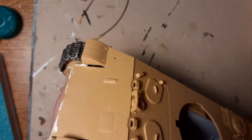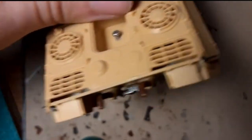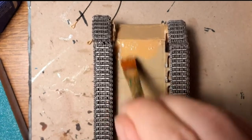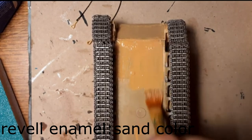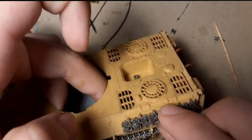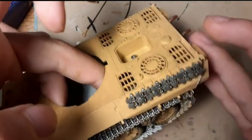Now I glue this part, which maybe is a telescope — but I'm not really sure. I use some wires, and now I start painting from the bottom of the tank with enamel color from Revell, thinned with enamel thinner, and gluing the spare tracks.